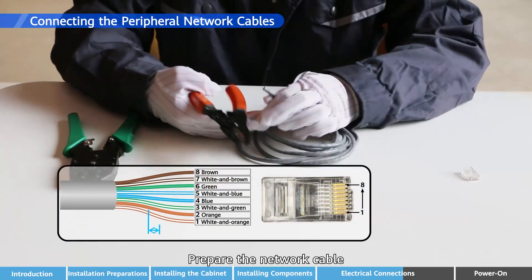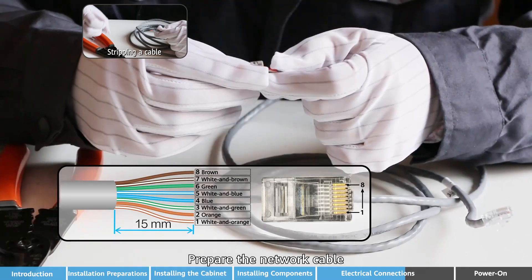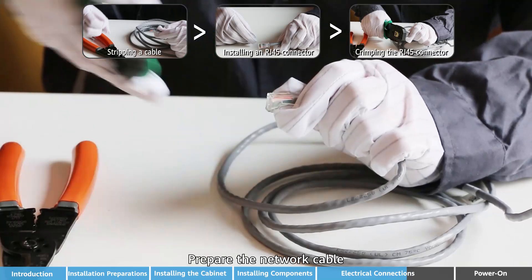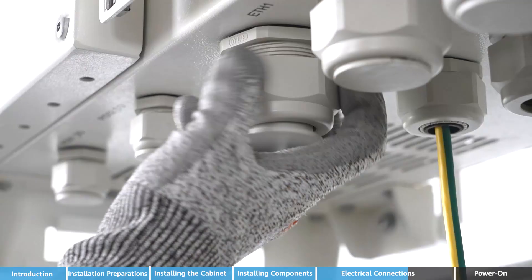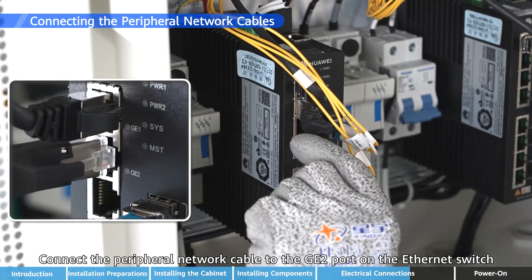Prepare the network cable and connect the peripheral network cable to the GE2 port on the Ethernet Switch.